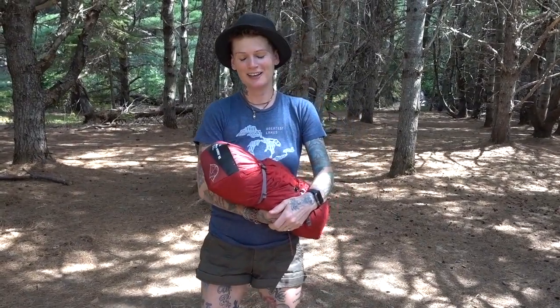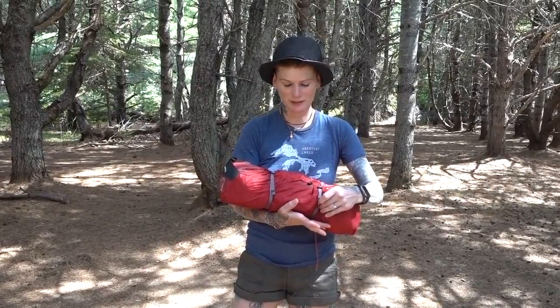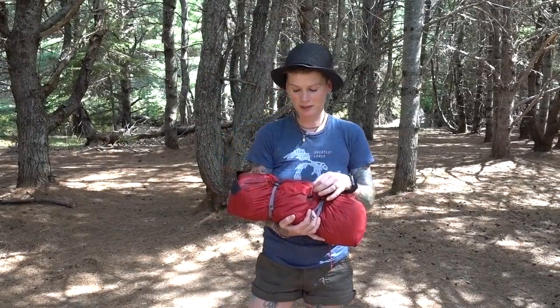Hi folks, it's Daisy and today I'm here to talk to you about my MSR Hubba Hubba NX two-person tent. I love this little guy. It's been really great to have in the last couple of years that we've been doing portaging because it's definitely cut down on weight and space for our packing situation.